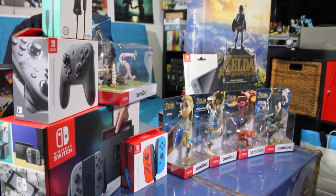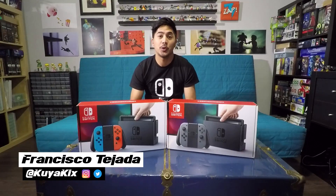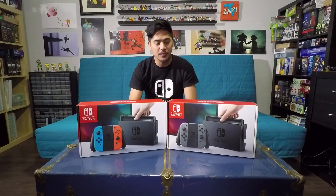Still on the fence in terms of which color Switch to buy? Look no further. Hey everybody, QuickKicks here with a quick comparison of the Nintendo Switch consoles. I have both the neon and gray versions here to show you, so let's take a quick look.